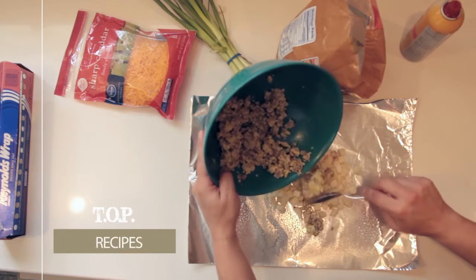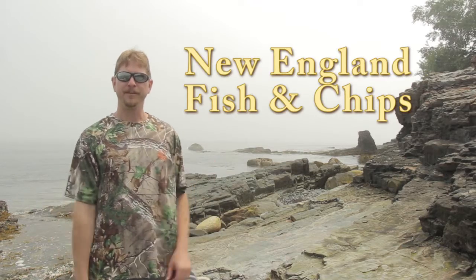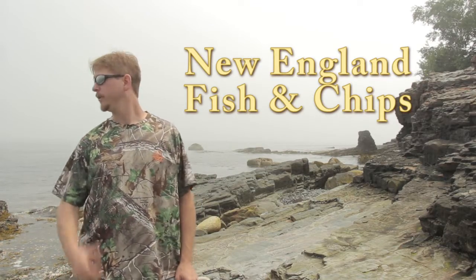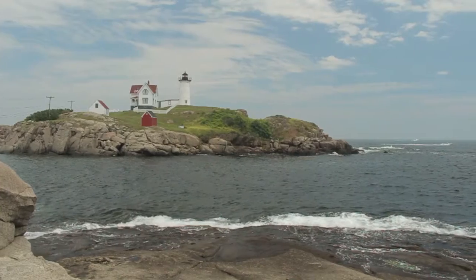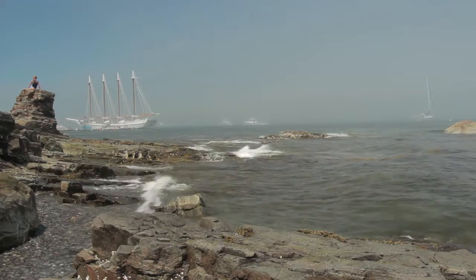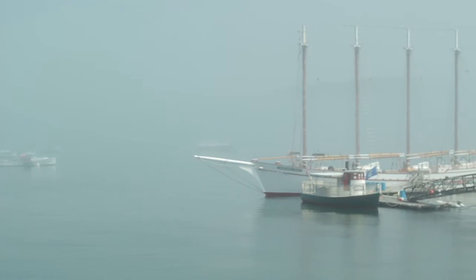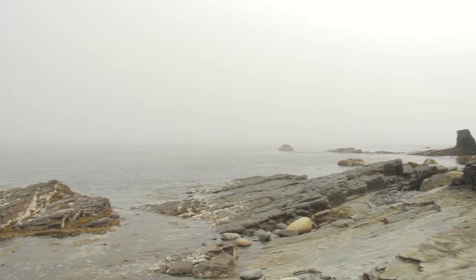This is Total Outdoor Programming. Hey, what's up? This is Marty from Total Outdoor Programming. We are on the rocky coast of Maine, coming up here delivering a few mounts to a customer. Beautiful fishing village — this is Bar Harbor, Maine. We thought, what better to do than to get some fresh seafood and bring you guys some cool recipes. This is one of the seafood capitals of the world.